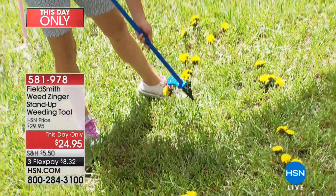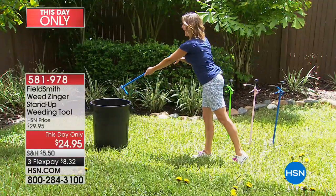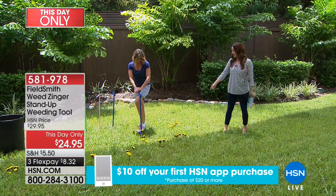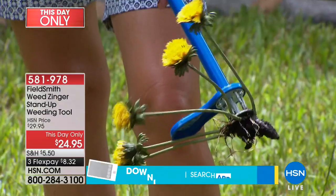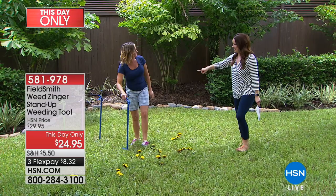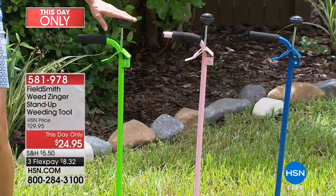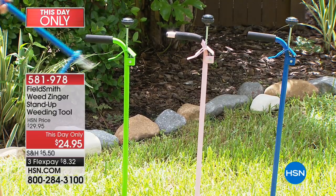The Weed Zinger pops the weed right into the trash — it's actually fun in the yard. If you deal with weeds or you're walking around spraying chemicals, you absolutely need this. The blue color is now in sellout quantity, the pink is super fabulous, and we have the green as well. This day only means you can get this home on flex for under ten dollars — and the blue is now gone.